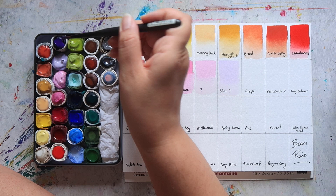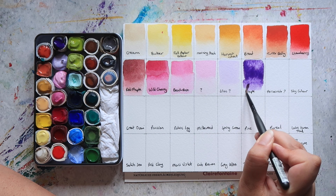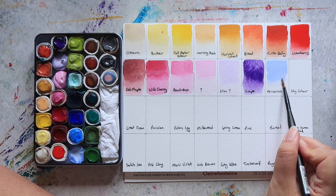Then we have Grape. This is PV15, so this is actually an ultramarine violet pigment. It's a really nice purple — not too loud. And then this one is also from that Imperfect palette. I think this one's Periwinkle — again, just a really nice pale blue, also mixed with white.